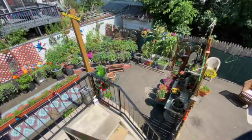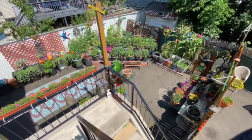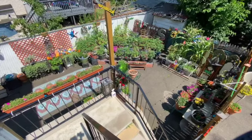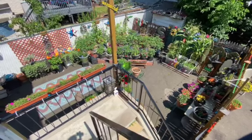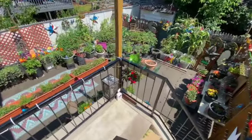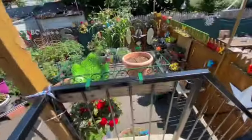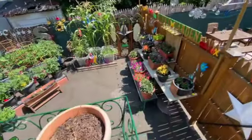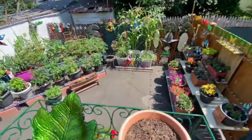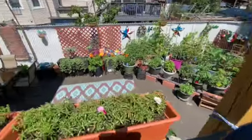Hello and welcome to my YouTube channel, Create with Colin. Welcome to the third video on how to garden on blacktop slash concrete. In this video, we're going to take a look at the amazing growth that has taken place in my little vegetable garden. Come with me, let's go get a close-up.